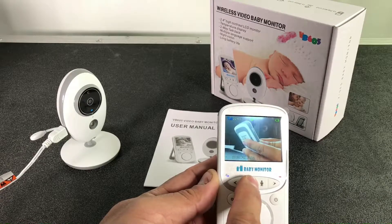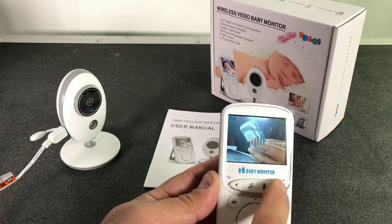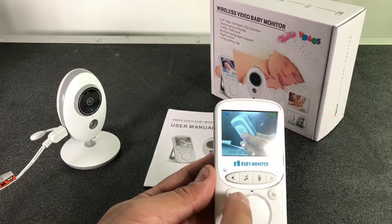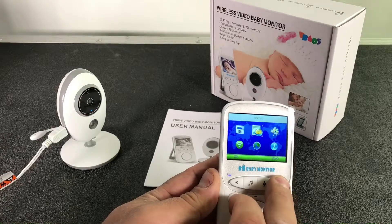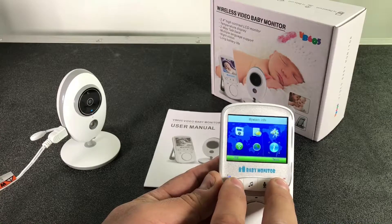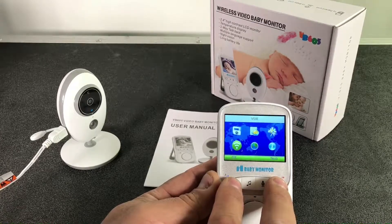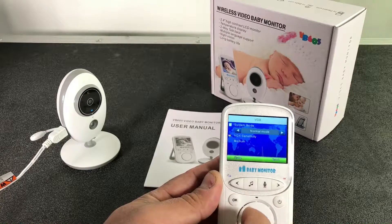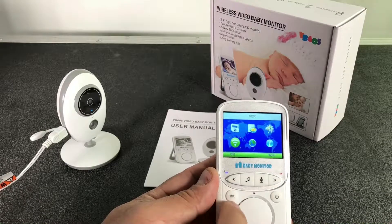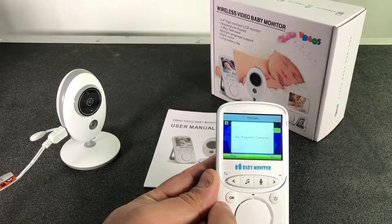I'm listening through this speaker on the monitor, and there's a speaker on the camera too. You can see the mic here — now I'm talking through the monitor and it's coming out of the camera. The speaker is here in the back.